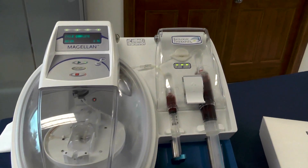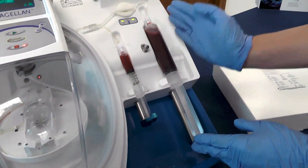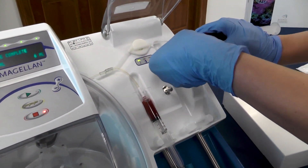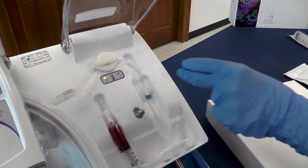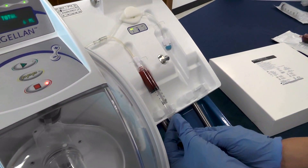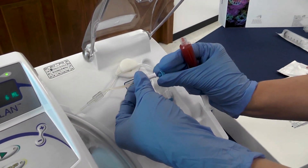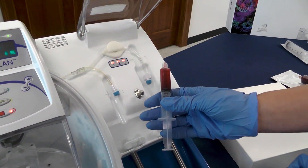Now your process is complete. I can go ahead and lift my second door. Always take off your right syringe first. Take your blue cap that we saved from the beginning and when you take off your waste, reattach your blue cap so you can keep the centrifuge as clean as possible. Now you can go ahead and take off your 10 milliliter syringe — take your arm all the way right and all the way back. Take off your PRP, attach your blue cap, and now you're ready to hand off your PRP to your physician.